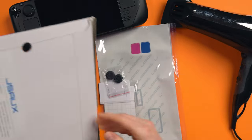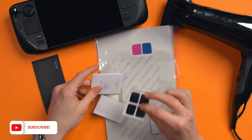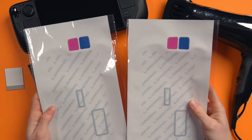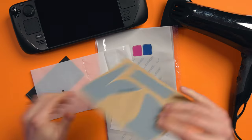In the box you actually get two sets of skins, which is really good because if you make a complete mess of it the first time around, you've got a second go. I only used one and did the best I could.